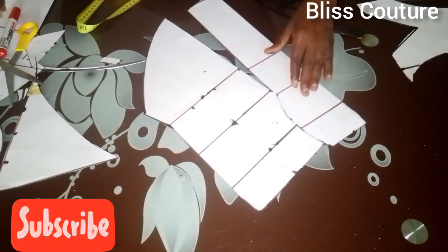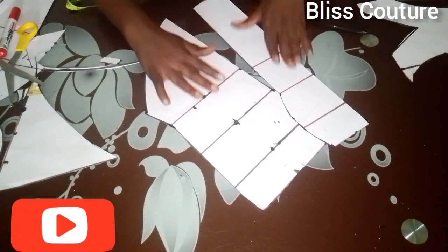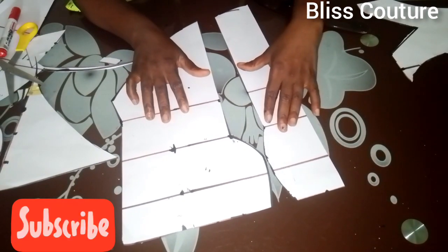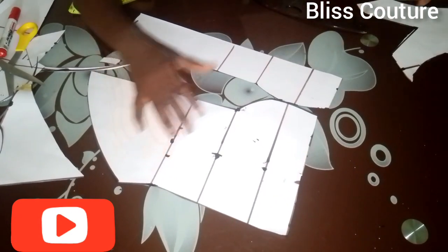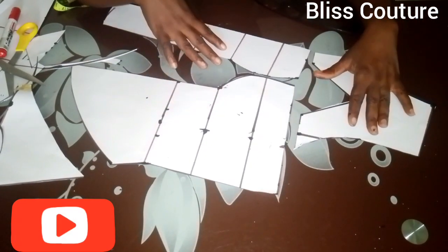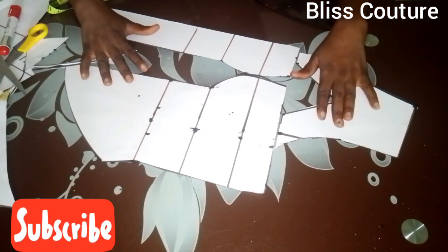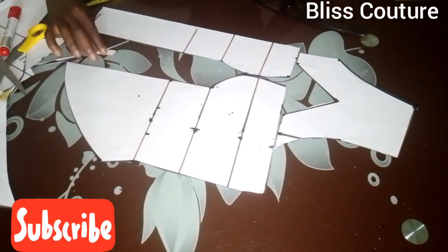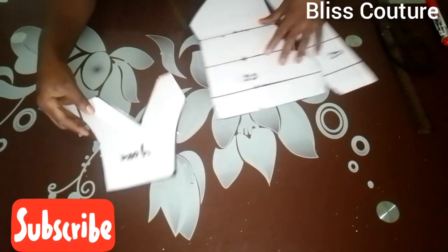I remove the tape and this is how it looks after removing — you can see half of it. Moving over to the back, you can see the yoke and the sharp V at the front — a kind of keyhole. It's a very simple tutorial to make.